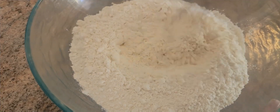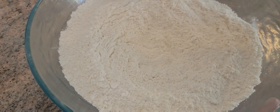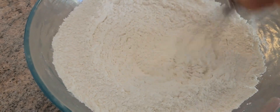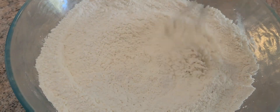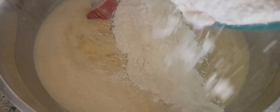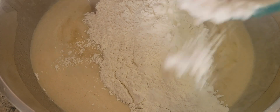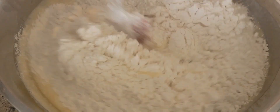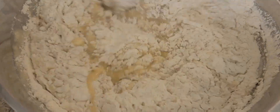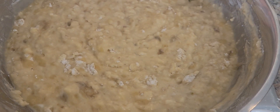Now we're going to add all the dry ingredients. Make sure we mix in the baking soda and the salt. We're going to add the powder into the liquid mixture.